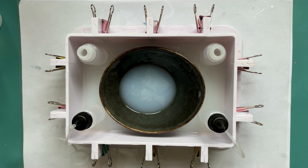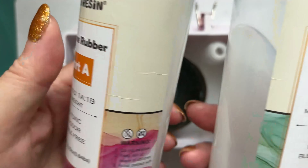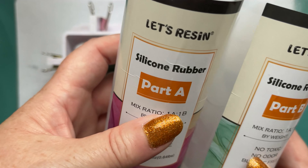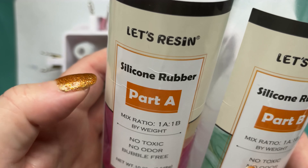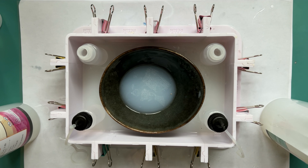Let's Resin sent me some of their smaller bottles - I've used a bit of both already this morning for another project. It's a part A and a part B - a nice little kit. I'll put the link in the description. There's also a beginner's kit setup and they do big bottles too, but I've got these. They're really handy because they're a nice size to handle. I'm going to mix that up and I'll be back with you shortly.